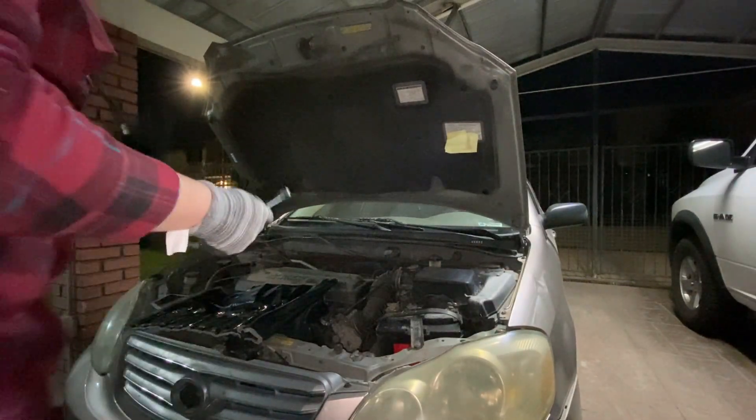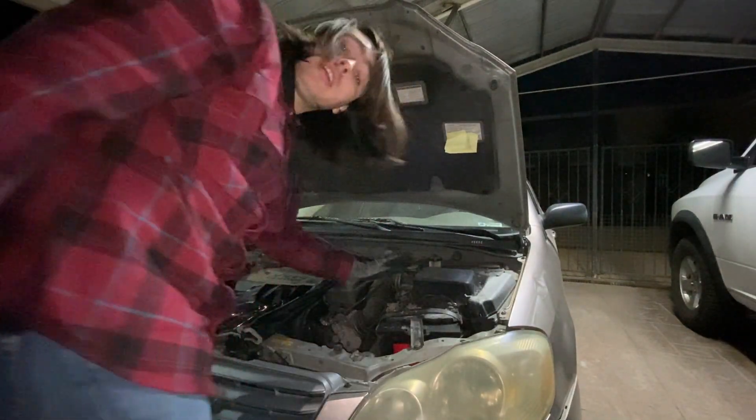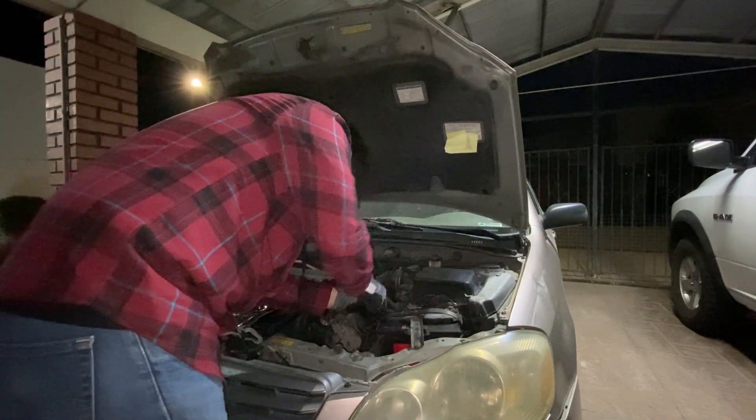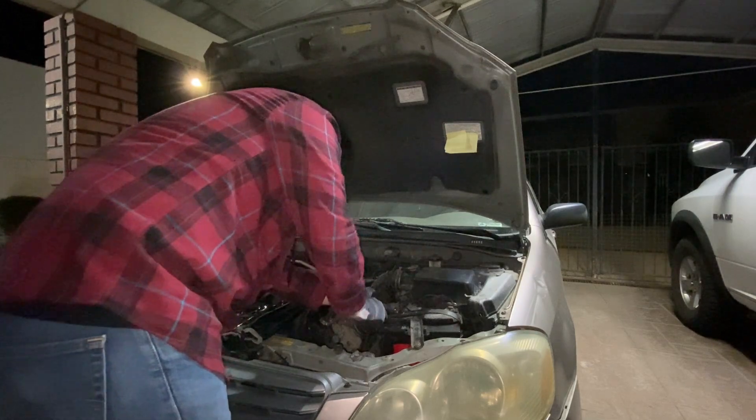I'm actually going to need them to make some arrangements on my car, so I'll take them outside and use them. Okay, so as you can see I'm at my car and I need to disconnect the battery because I'm going to do some work on it, so let's untie it.